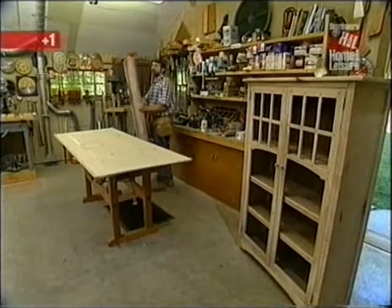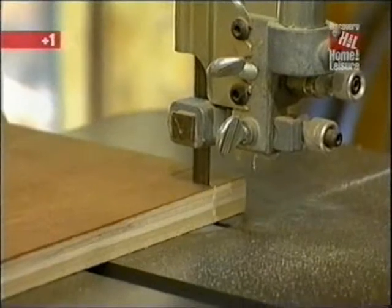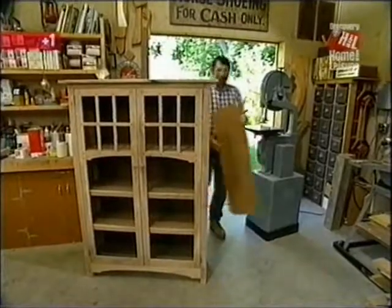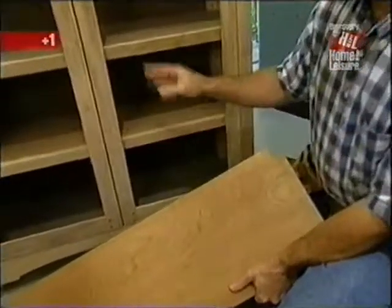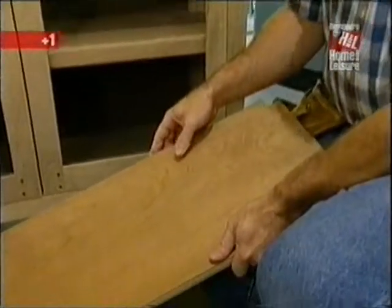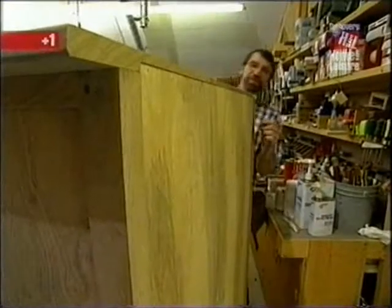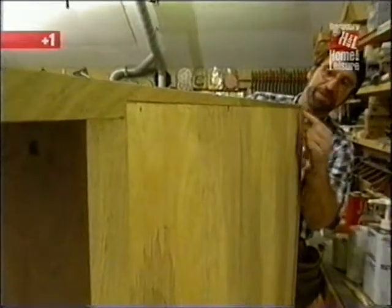We'll set this aside and make another one. I've just notched the corners of a piece of birch plywood, which I'm using for the shelves and the back — it doesn't make sense to use mesquite there, it's just too expensive. Now let's work on the top. Looking at the prototype, you can see the back edge of the top has a rabbet to receive the plywood, and we'll make that with the router.